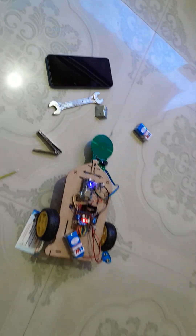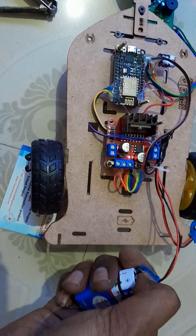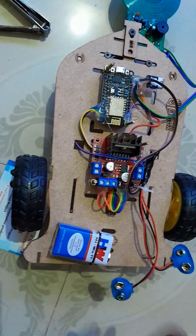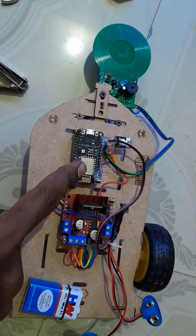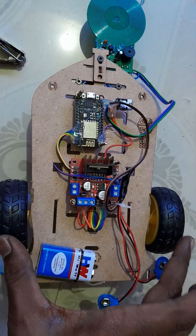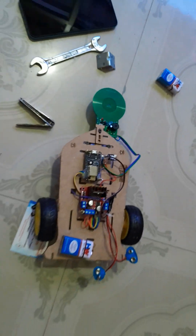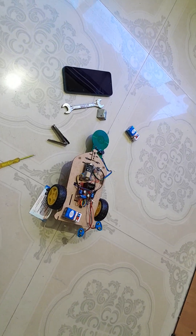This is the complete project. The components I used are: a NodeMCU ESP8266, an L298 motor driver, DC motors, and a metal sensor. If you have any questions regarding this project, you can contact us at the number provided. Thank you.